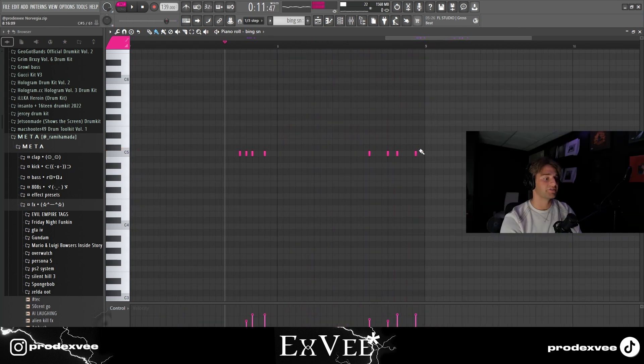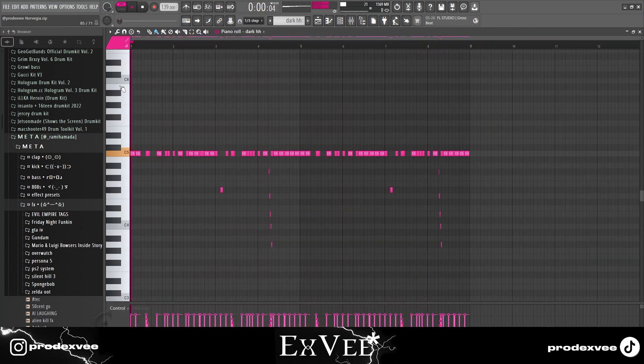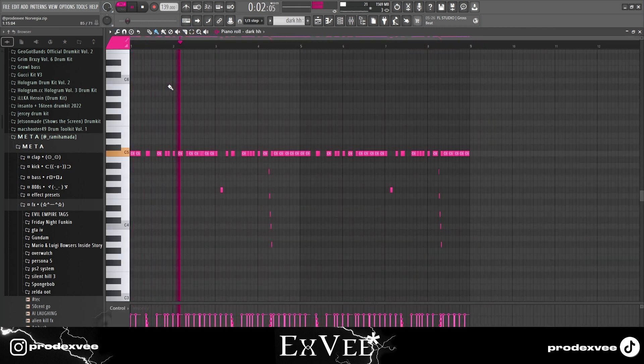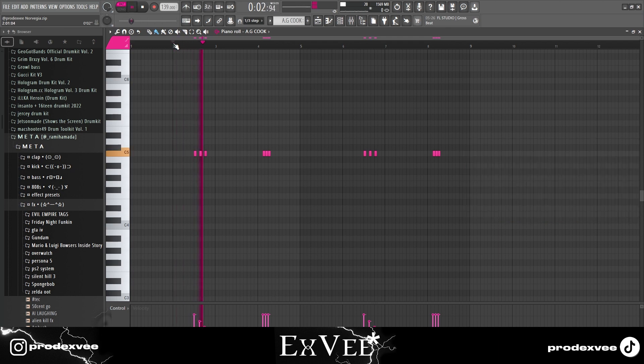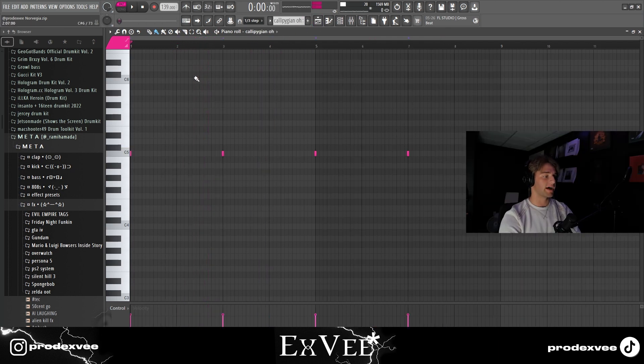Here I alternated between the one-third step and one-fourth step. Then I got those hi-hats and I got this perk, and finally this open hat.